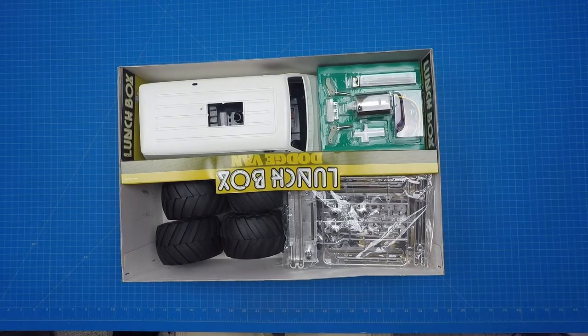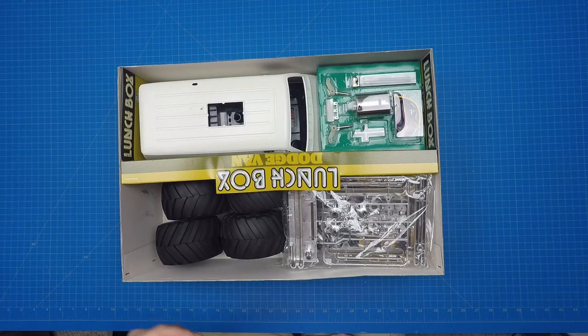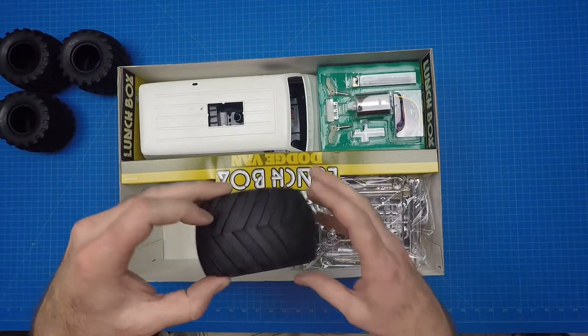I just love the smell of opening up a 30-year-old RC box and getting a whiff of the plastic and tire smell, but that's just me. The kit includes four identical monster truck tires. I'm amazed at how soft they still are considering this is a 30-year-old kit.